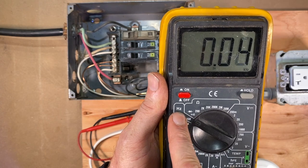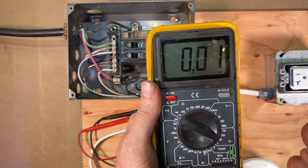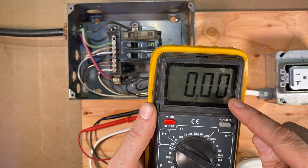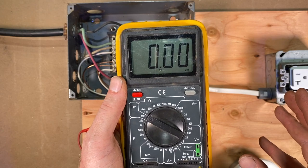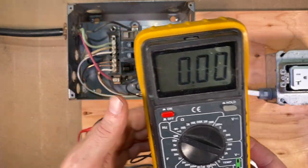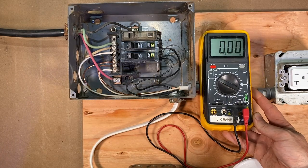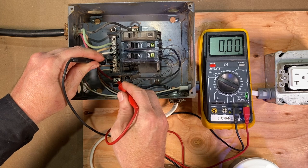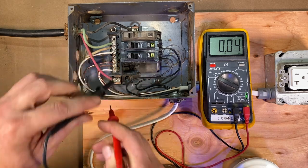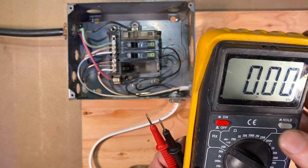Let's switch the dial a couple clicks over to Hertz. Hertz is cycles per second. Typically in the US, electricity coming through the wires is 60 cycles per second. This feature on the meter is also used in cars as a kind of tachometer — that's how a tachometer works — you can measure RPM in a car by measuring in Hertz. This particular meter reads in kilohertz. If we put one lead on the neutral and one on the hot, we should get about 60 there — going back and forth between five and six — showing we're at 60 cycles per second.